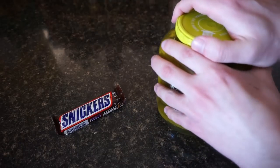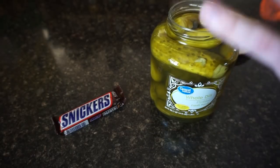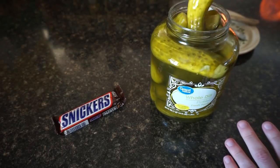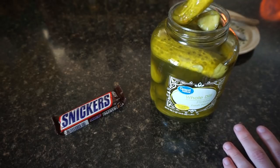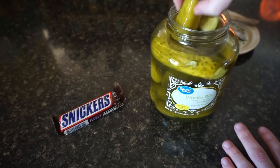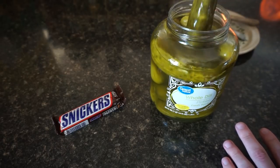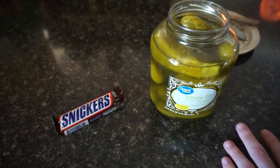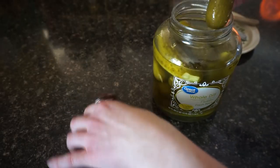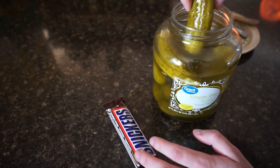First of all, we need to open this pickle jar. There we go — that's a satisfying crunch. That's how you know they're ripe. Now we need to find the proper pickle. It needs to be the right size because we're looking for a big old pickle — about the size where we can get it bigger than a Snickers, and we're in business.